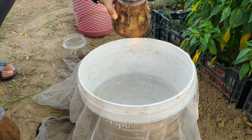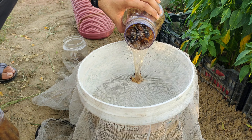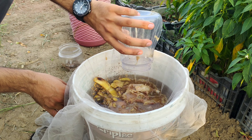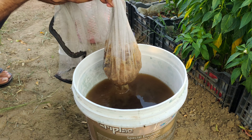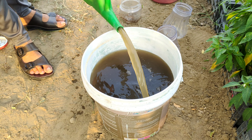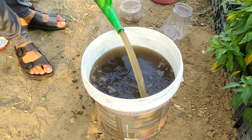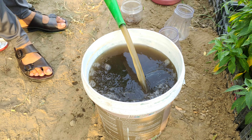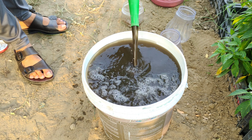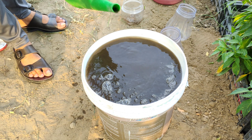After a week, strain the liquids from both containers into a five-gallon bucket with 10 litres of water, ensuring it won't harm your plants. To boost the nutritional value, add five litres of compost tea to the bucket. Compost tea is rich in beneficial microbes and nutrients, further enhancing the mixture's effectiveness.